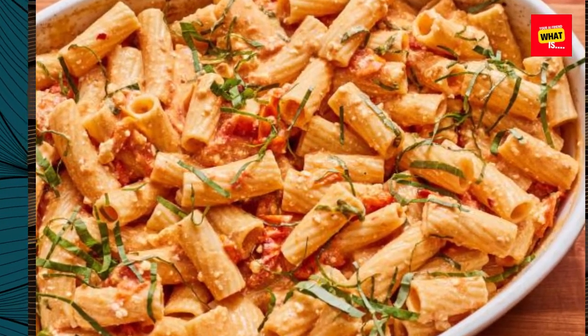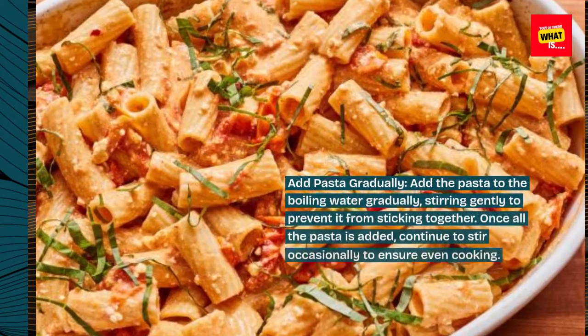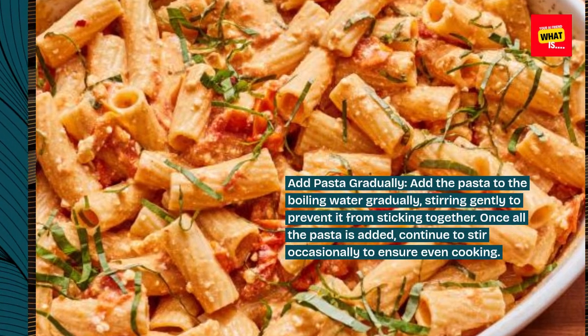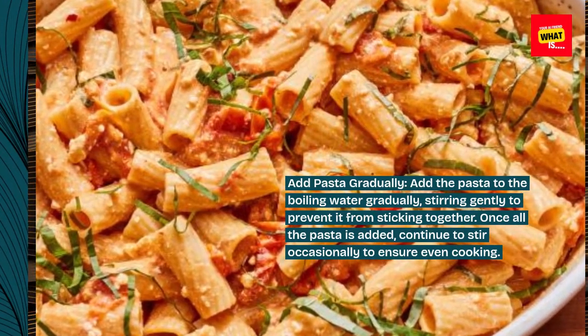Add pasta gradually. Add the pasta to the boiling water gradually, stirring gently to prevent it from sticking together. Once all the pasta is added, continue to stir occasionally to ensure even cooking.